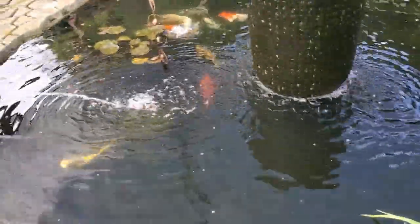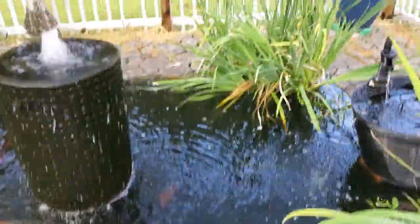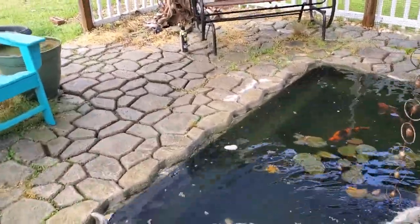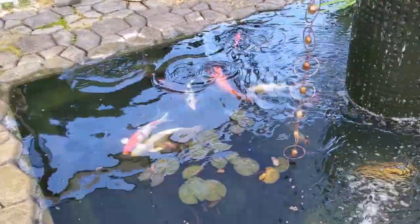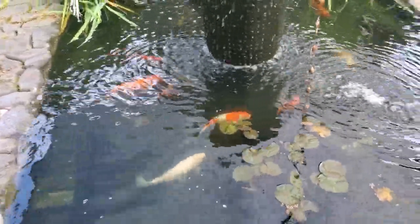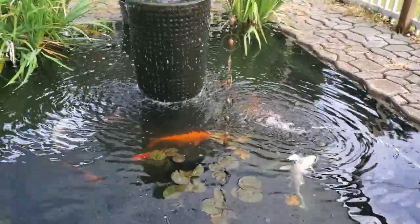I've had this pond for quite a while and this is the best it's ever looked. I hope you enjoyed watching my videos. If you did, hit that subscribe button below and the notification bell and you'll be notified when I post a new video. Thanks for watching.